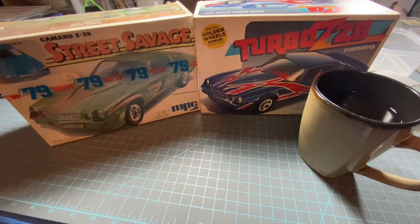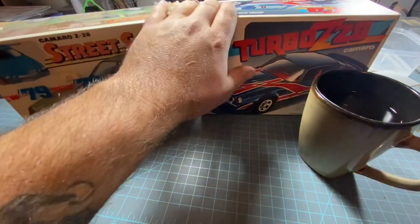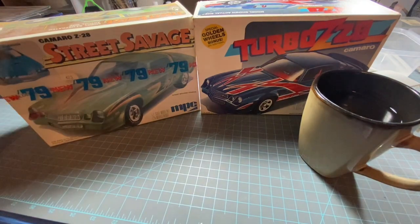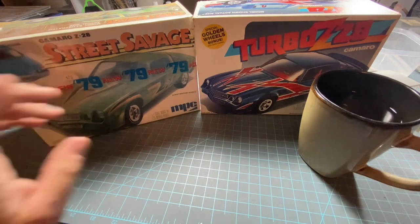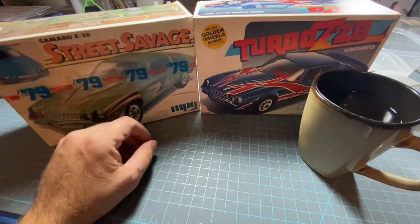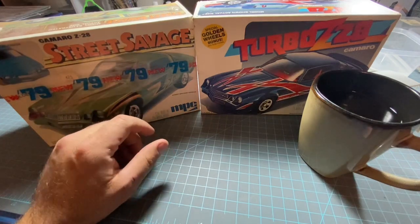How you doing YouTube, this is Chuck back with Chuck's Hobby Spot. I wanted to do a quick video on these two specific kits. I have these in different variations but these are the two I picked to show you guys. These kits are vintage, they're collectible, and getting hard to find.